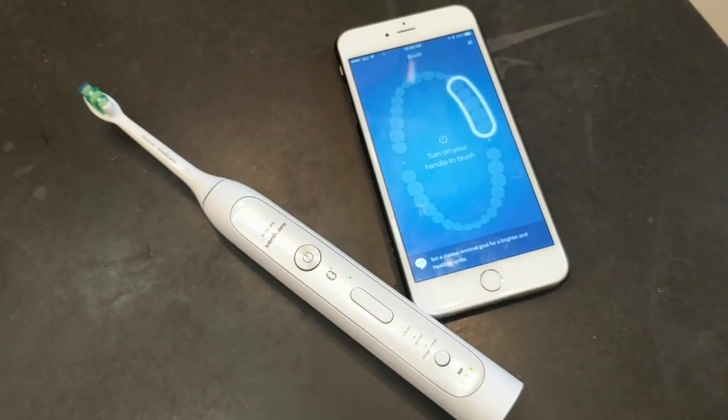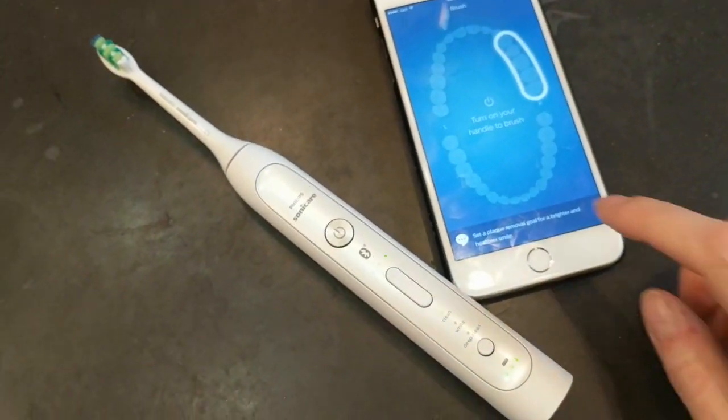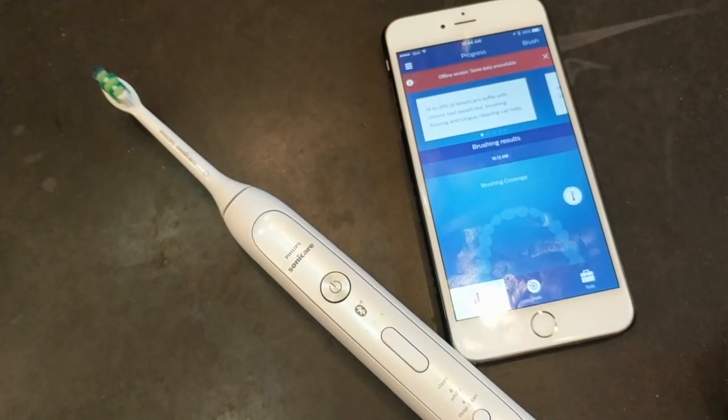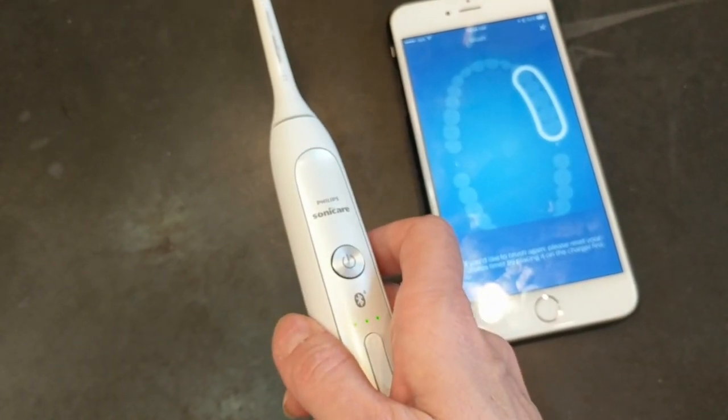The Philips Sonicare Platinum is a smart toothbrush that connects via Bluetooth with your smartphone to track your brushing patterns, coverage, time spent cleaning your teeth, and even how much pressure you're using. It works without the app as a simple electric toothbrush and it's fully rechargeable too.